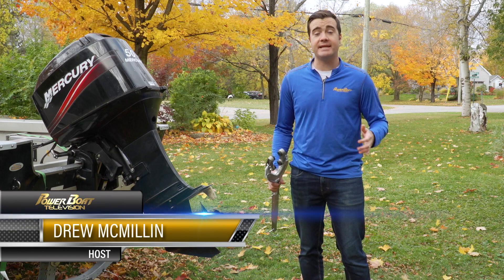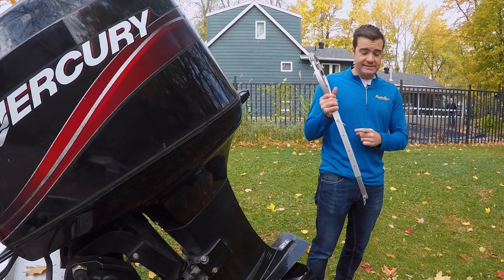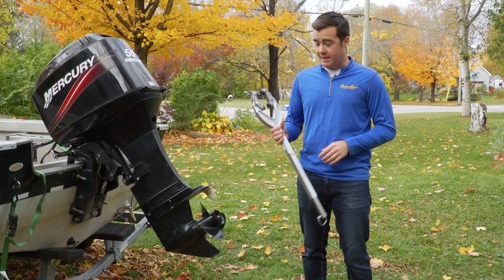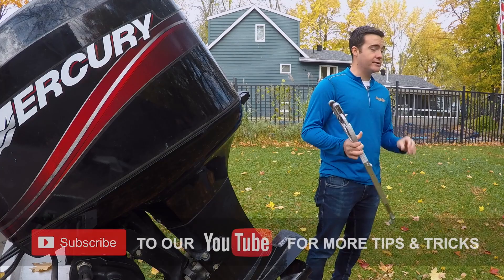If you ask 10 different people about transom savers, it seems like you get 10 different opinions and some pretty fiery ones. If you want my opinion, this is a heck of a lot cheaper than a new transom or engine bracket. So if you want to protect your investment, these Atwood shock absorbing transom savers are a pretty good bet.